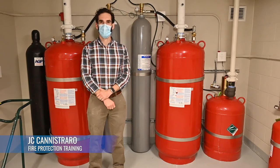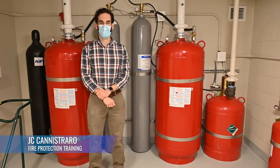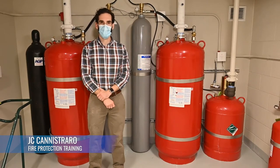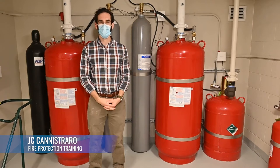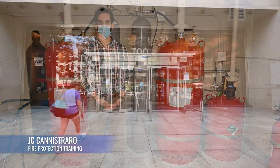Hi, my name is Daniel Leckie. I work with J.C. Canestraro. I've been there for about 10 years. I'm a licensed fire protection engineer for the state of Massachusetts. Today we're talking about the rare books improvements at Boston Public Library, fourth and fifth floors. We have the pre-action system, the clean agent system, and the detection and controls network to operate those two systems.